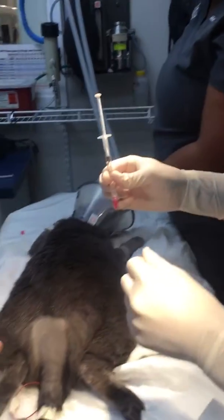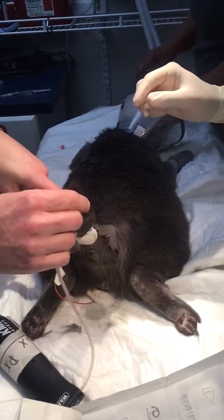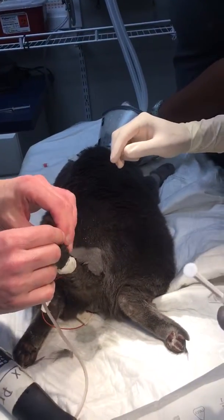So you want to hold this up, and then you want to feel, and you're going to put your needle in until it sinks.